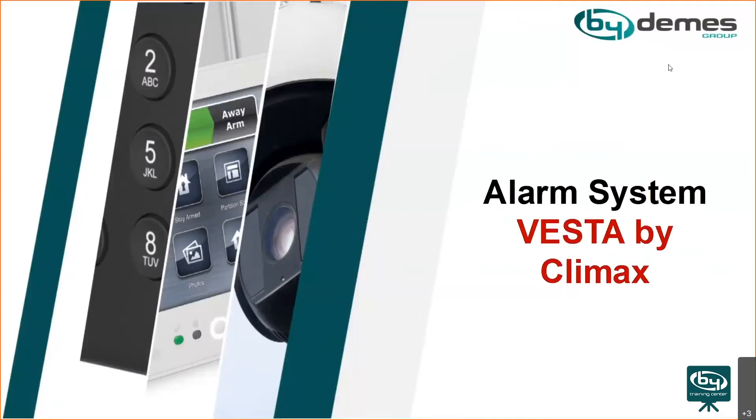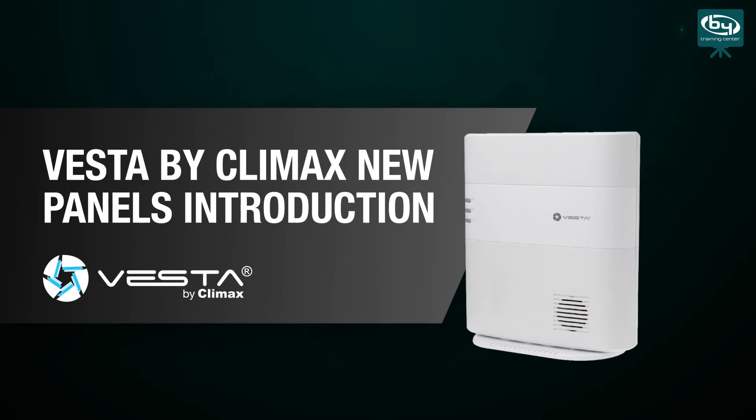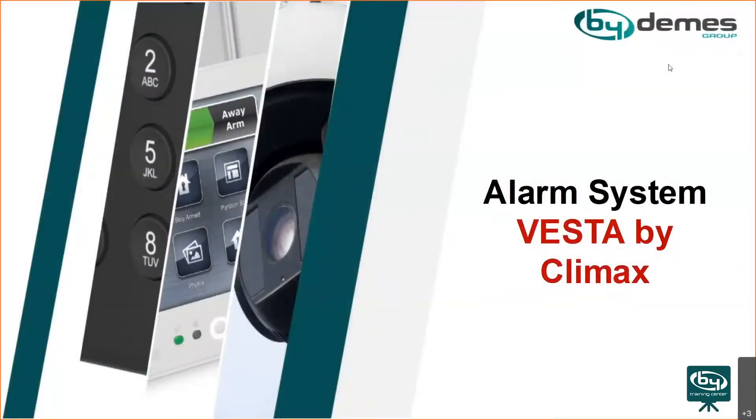Hello everyone. Today we'll talk about two new additions to Vesta panels. Aside from the one we already have, there will be two new panels coming soon, so we'll talk about them.